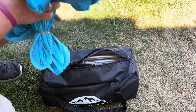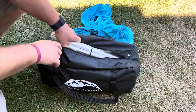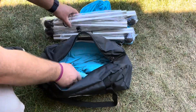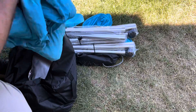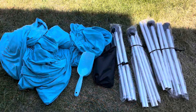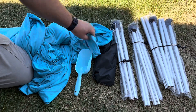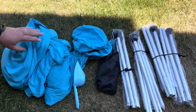I'm going to take everything out so we can see what all it comes with. There's a shovel for doing the sandbags, here is the main canopy and some instructions. It's got four posts, one for each of the corners, some stakes, sandbags, and the main canopy tent.